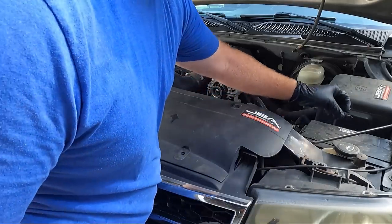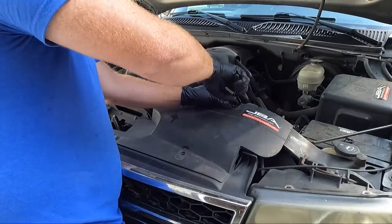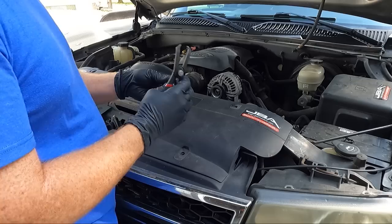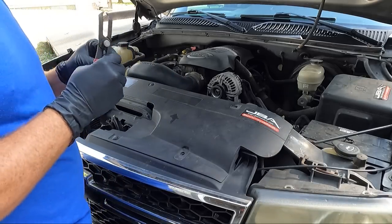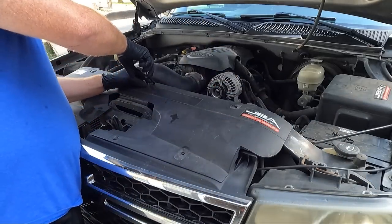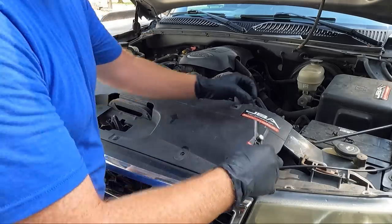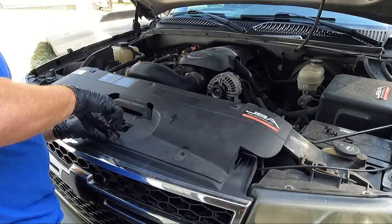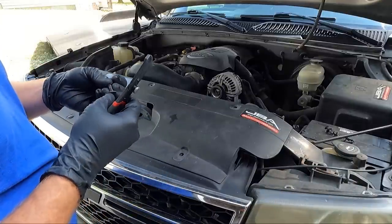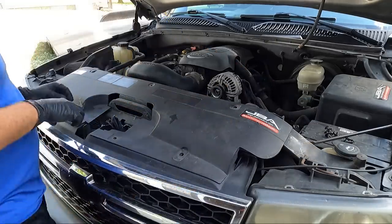You guys are probably wondering — don't I normally use Aux Beam? I do normally use Aux Beam for bulbs, but I noticed on my buddy's truck that I did a video on a while back, when I put Aux Beams in they sat a little too deep for these trucks, so I had to cut into the plastic behind the housing. I didn't want to go through that, so I'm hoping these Sea Light bulbs are a little more shallow and we don't have to trim anything. The lights may not be great, I don't know.